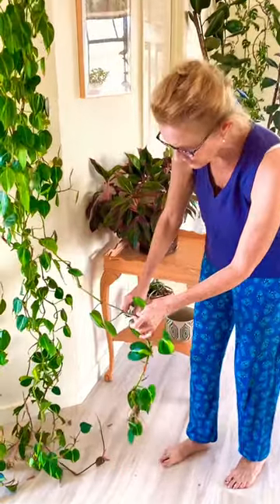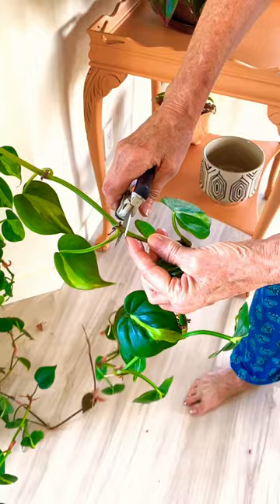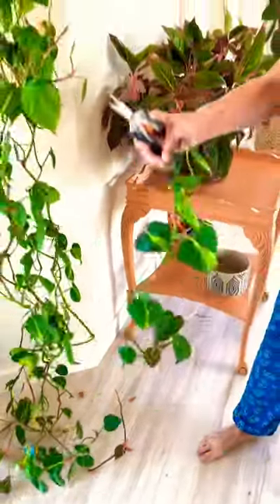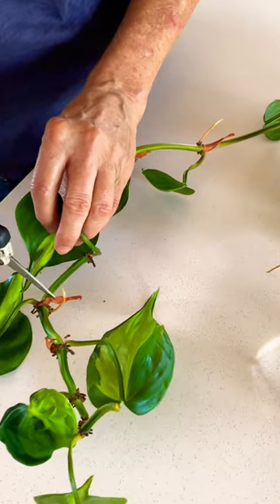Just pick where you want to prune it — I'm going to do it right there, just right below a node. These are the roots here, the root nodes, and as you can see they're emerging.